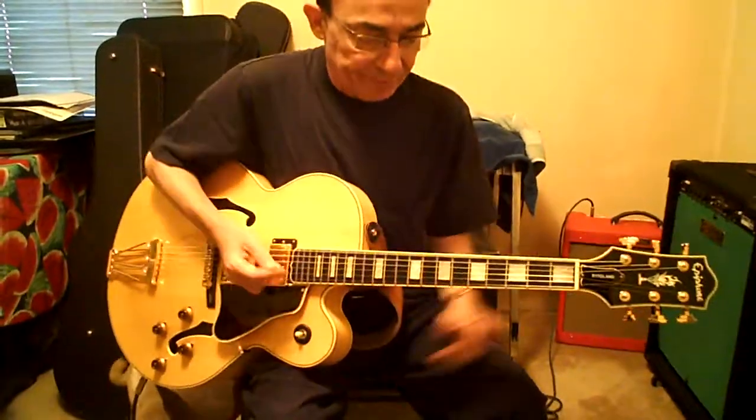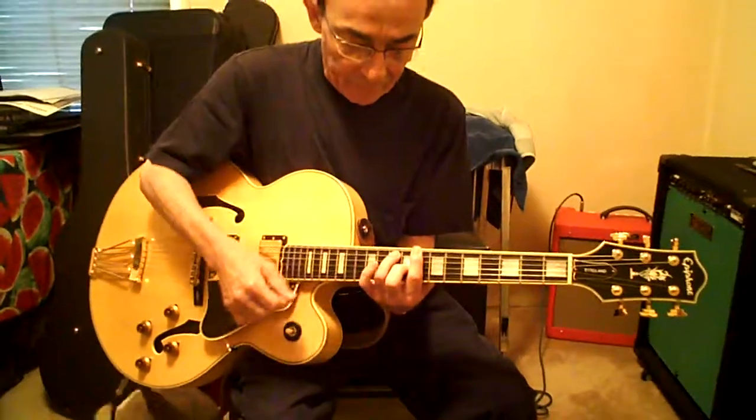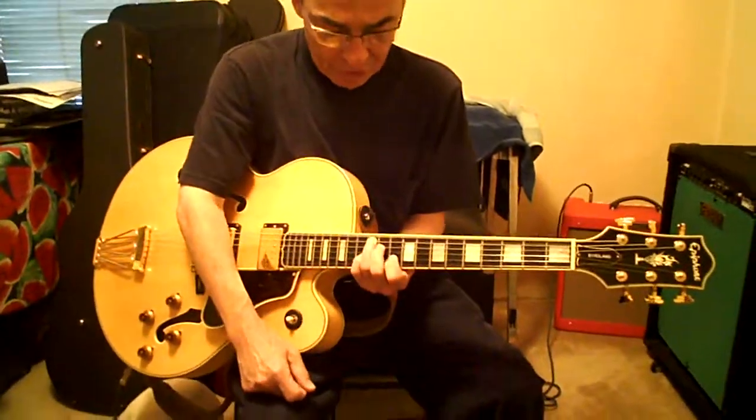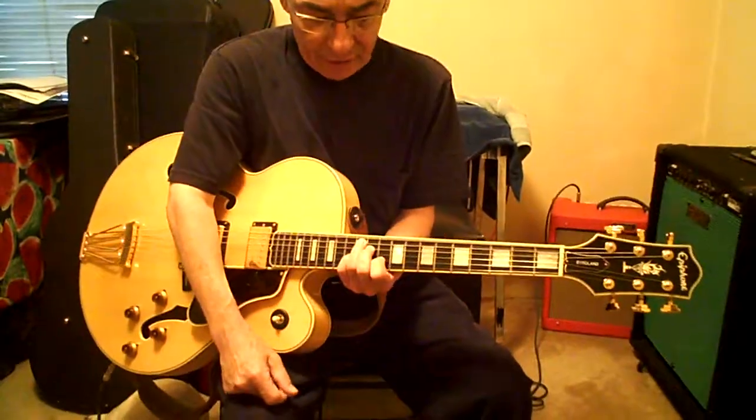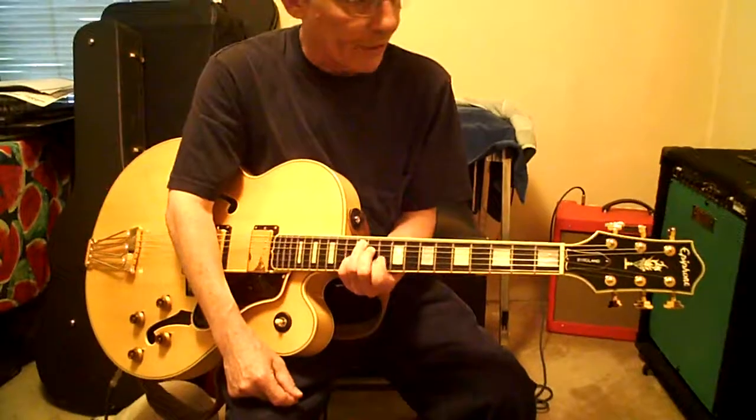It just starts over. So anyway, after that third fret bar chord, same chord barring the eighth fret — no pinky. Third finger stays on A. Go to 12. Second finger will be 11D. Pinky is 12G, first finger 10B.